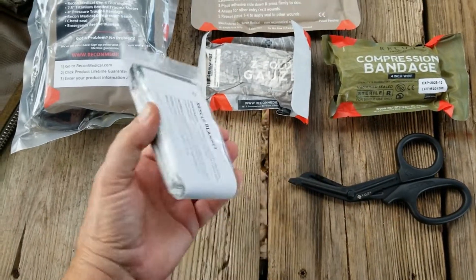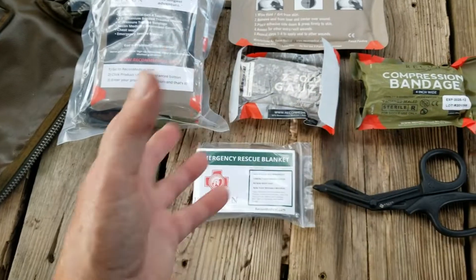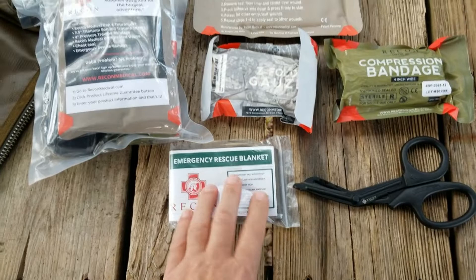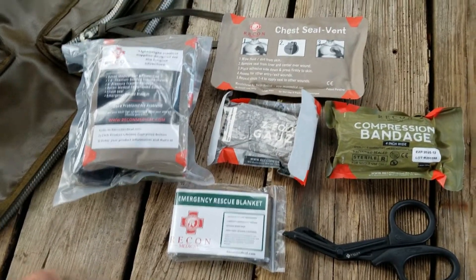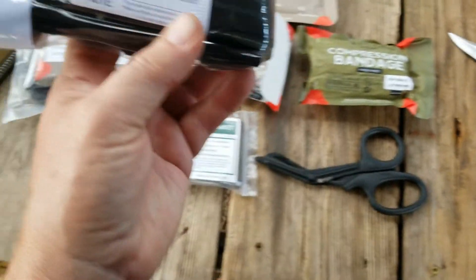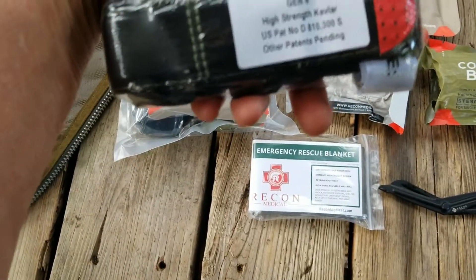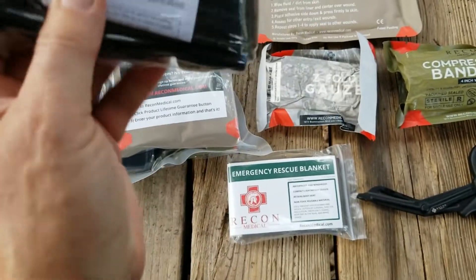If you are looking at restocking a bag or building one from scratch, it really seems like good stuff and I'm pretty happy with the value. Once again, I hope that they reach some sort of settlement on their trademark infringement and are able to go back to making tourniquets.